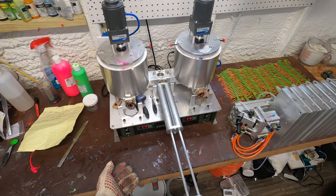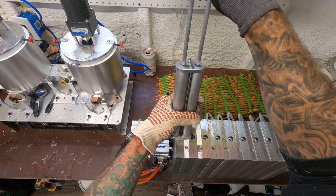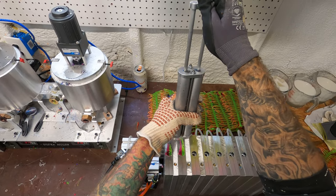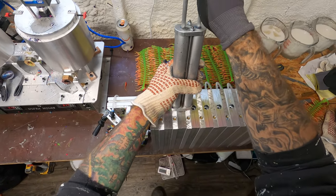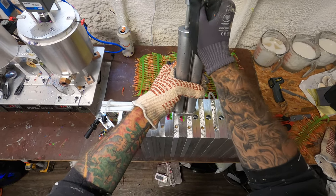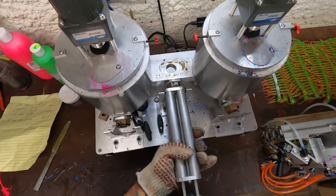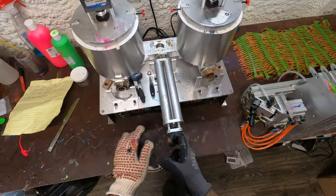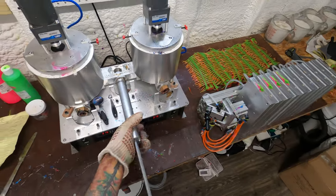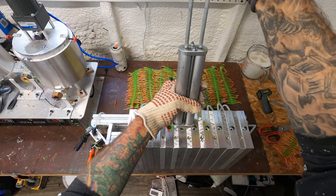I bought the other machine for $5,250 shipped. It took me eight months to get it — maybe six or seven — and I lost all the potential profit from being able to produce during the spring spawn season, so there's a very real cost there. I had to send the control head back two different times, each taking about a month to sort out. I ordered this machine and it took about two months to get here; it was $2,250 with everything included.